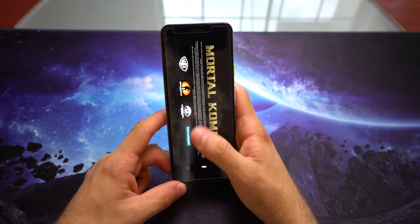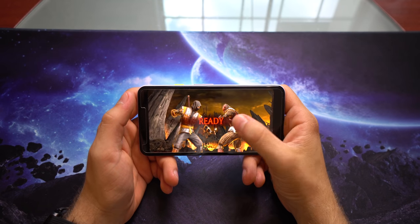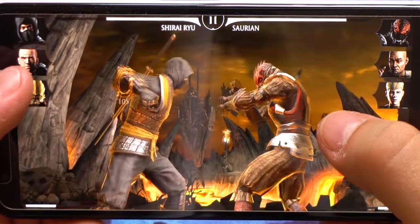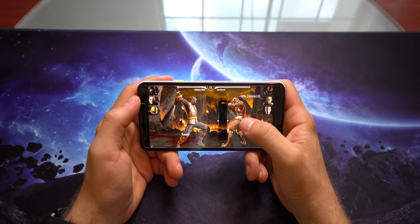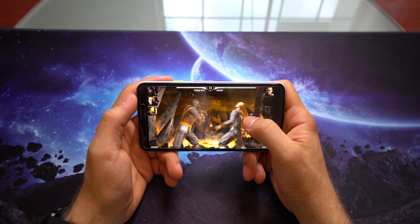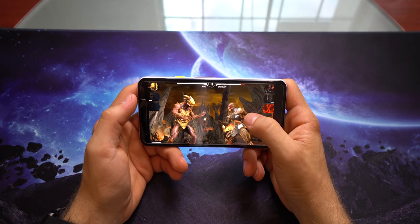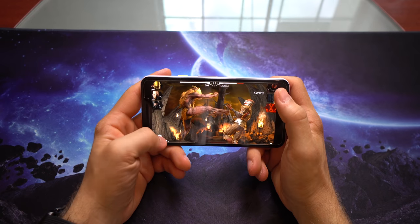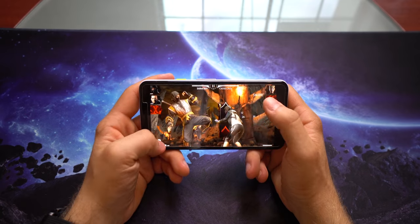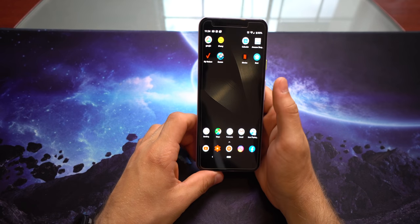Now let's play some Mortal Kombat — another pretty intense game. I already know this game is going to perform very well because I play this game a lot.